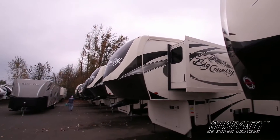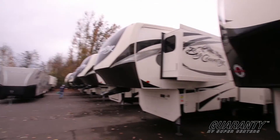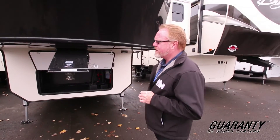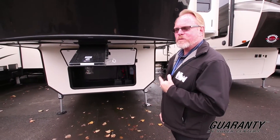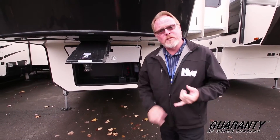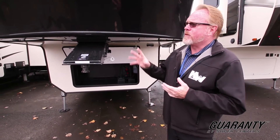We've got plenty of fifth-wheels and travel trailers to show. But this one's kind of a brand new item that I'm really excited to show to you, because you can't put much more into this than this one comes with. This is a Heartland 3560SS Super Slide. It's got some great features about it.